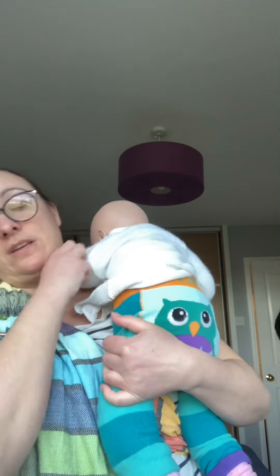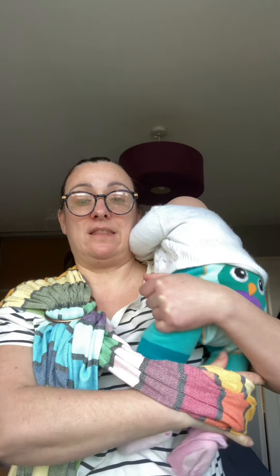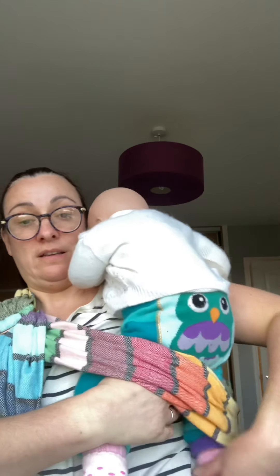What we're going to do is get baby up onto your shoulder with both arms up, and then we're going to use one hand to slide underneath the pocket, get both baby's legs, and just gently guide them inside the material.